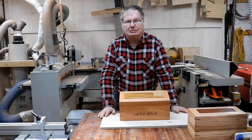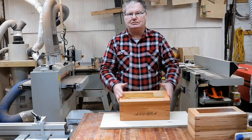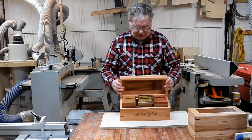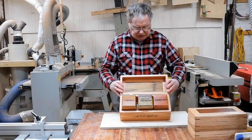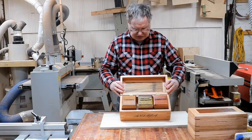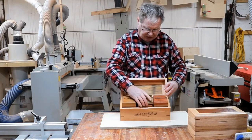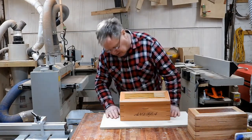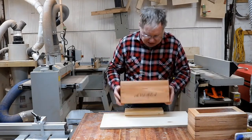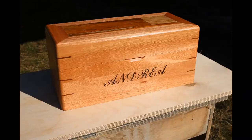Hey guys, welcome back to the channel. My name is Daniel from Woodworking with Dash and a friend of mine asked me to make this great looking tea box. Look at the inside — it's got three compartments: chamomile tea, green tea and English breakfast. Each compartment holds about half a packet of tea bags. It just pops, doesn't it? Good looking box, come up well.